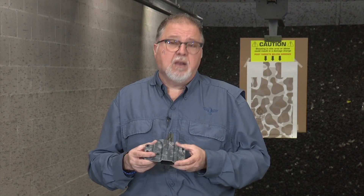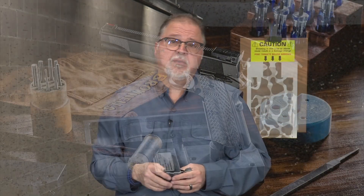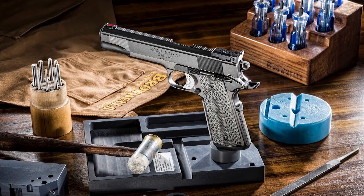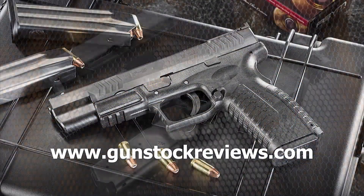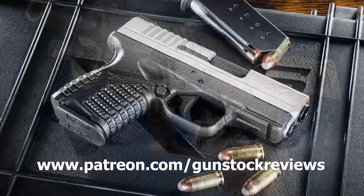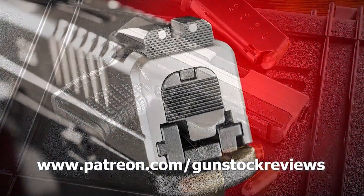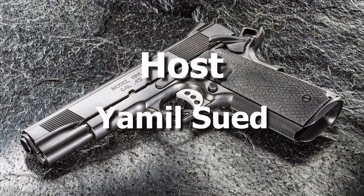These are great holsters and very comfortable too. As always, please remain healthy, stay safe, and definitely have fun at the range. Thank you for watching Gunstock Reviews. Please visit our website at www.gunstockreviews.com for more exclusive content, and visit our Patreon page at www.patreon.com/gunstockreviews — your contributions are greatly appreciated and help us grow our selections and frequency of videos.